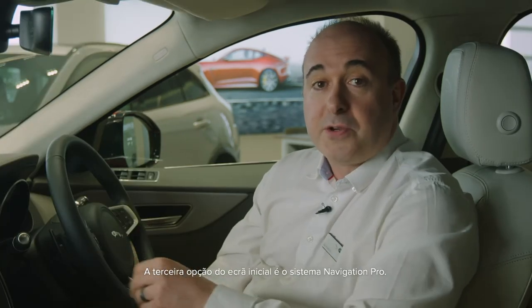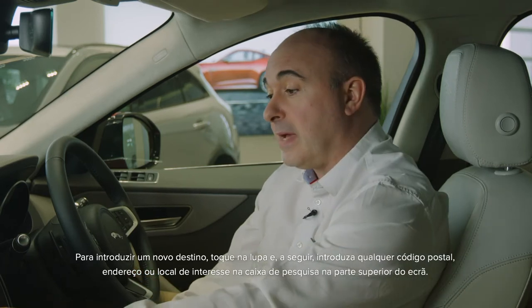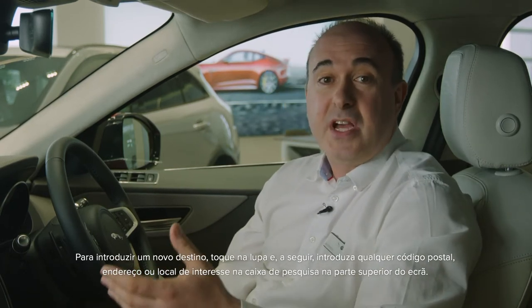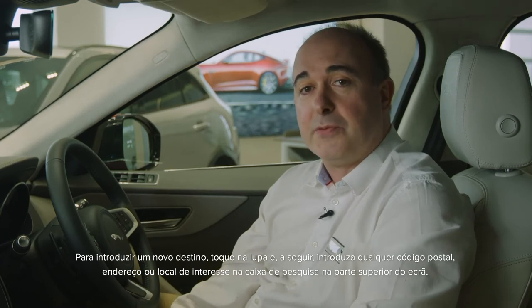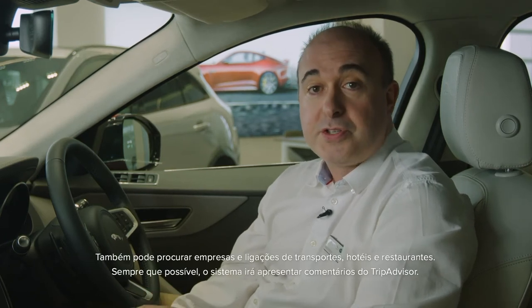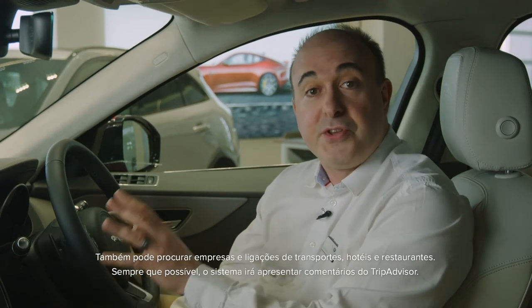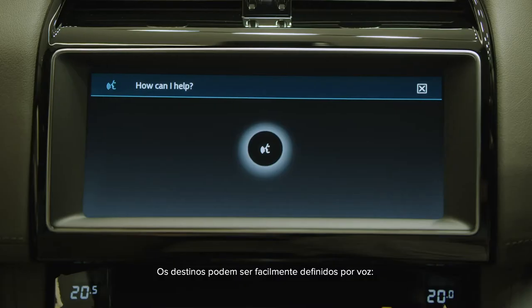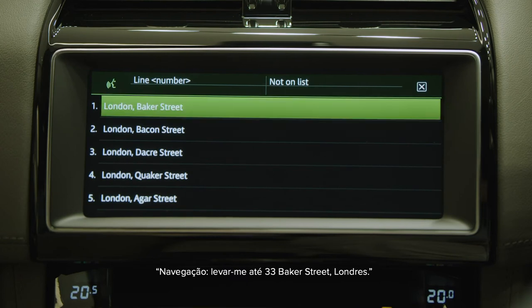The third option from the home screen is the Navigation Pro system. To input a new destination, tap on the magnifying glass and then type any postcode, address or point of interest into the search box at the top of the screen. You can also search for businesses and transport links, hotels and restaurants. Where possible, the system will show TripAdvisor reviews. Destinations can be easily set by voice — for example: 'Navigation, take me to 33 Baker Street, London.'